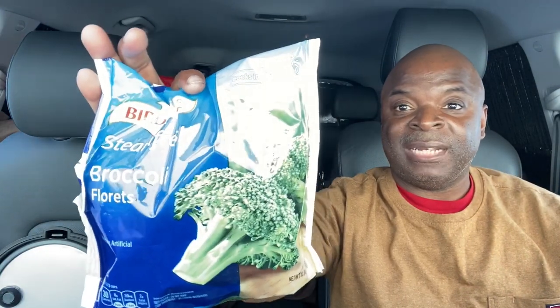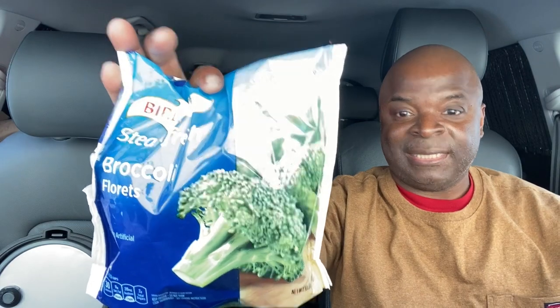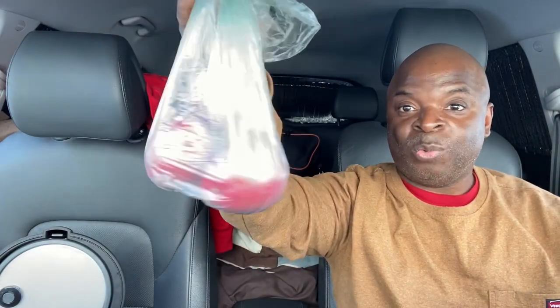Let's get right into the ingredients. I have some cheddar cheese, two cans of cream of broccoli, a bag of frozen broccoli florets, and I have four red potatoes — don't know if I'm going to use all four or not, but that's how many I bought.